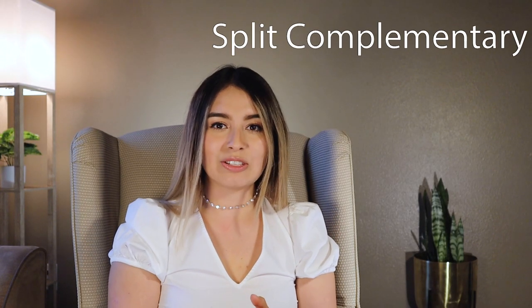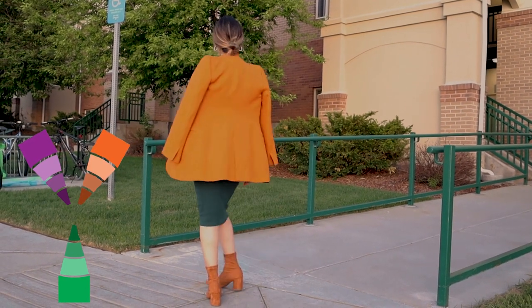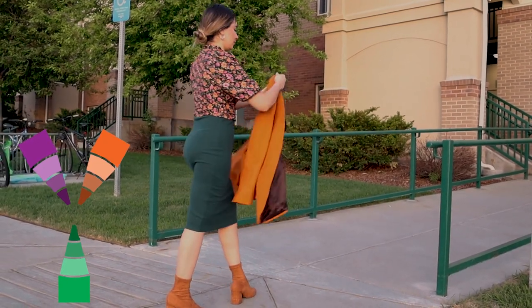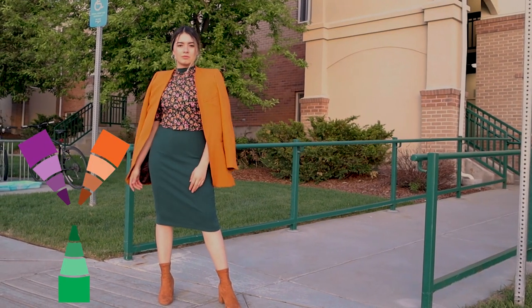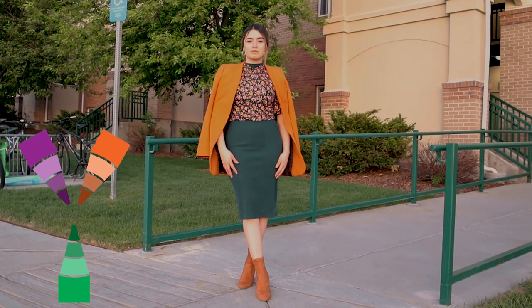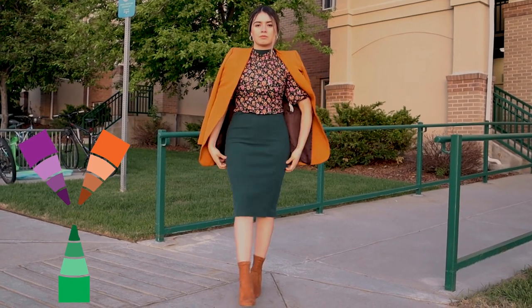Split complementary means instead of using the direct complementary color, you use the two colors right next to it. For my split complementary combination, I used my green dress — which is a shade of green. The first split complementary color is the red-orange tertiary color, so I'm wearing a blazer that's more like an orange, and for the shoes a tone of orange. The second split complementary color is red-violet, and I found a scarf with red-violet flowers on it. These colors create a really pleasing combination.